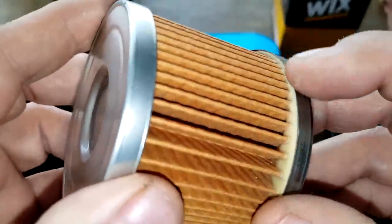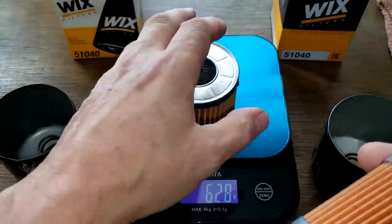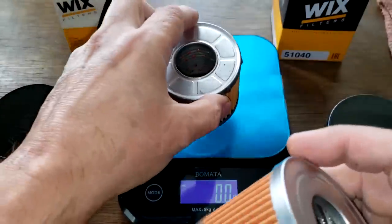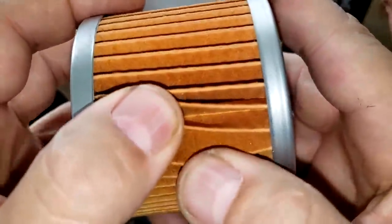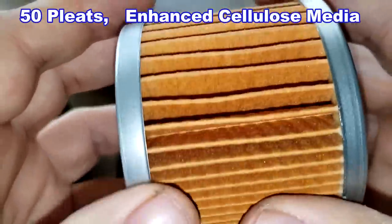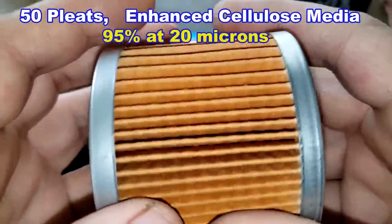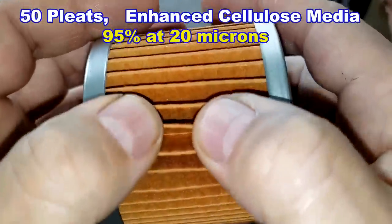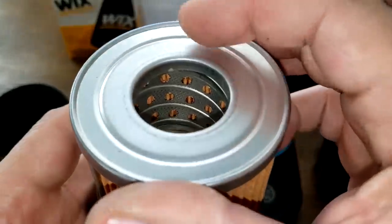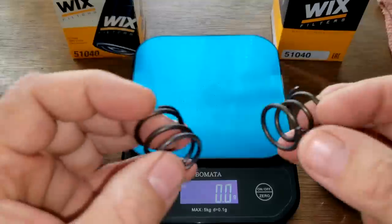The new filter also has an off-white colored glue, while the old one has black glue. The new filter media is enhanced cellulose with a micron rating of 95% at 20 microns. The pleats are also nicely spaced with no excess glue — it all looks good. Both filters have coil springs, though the new one's spring is a little bit shorter.